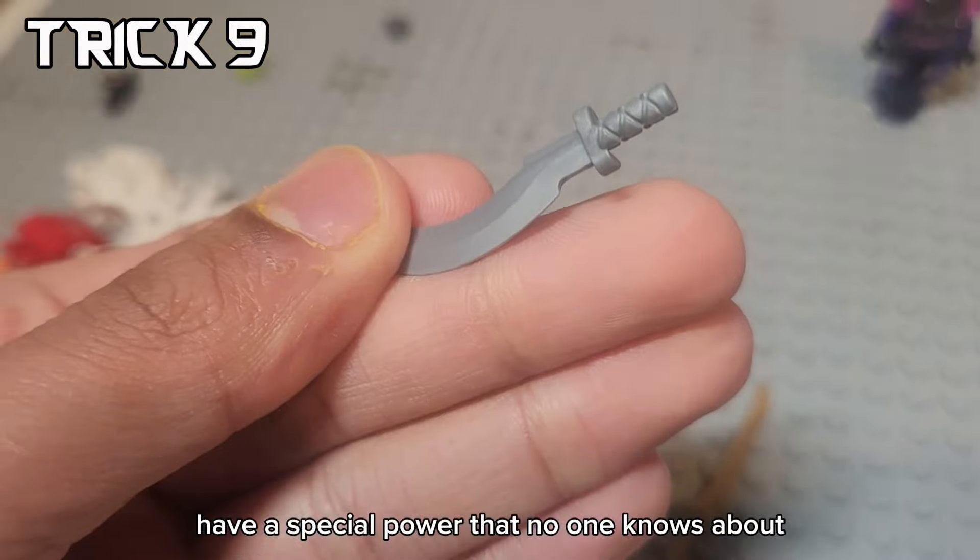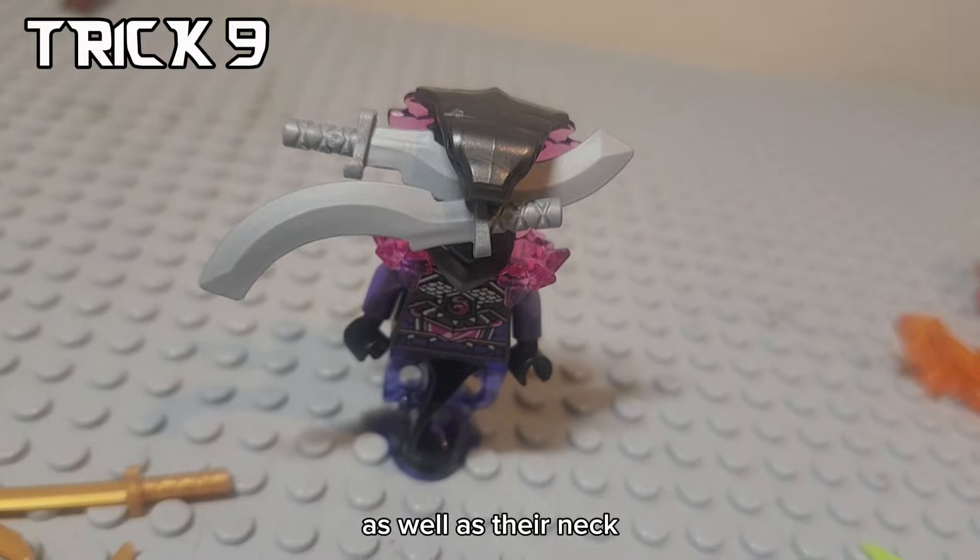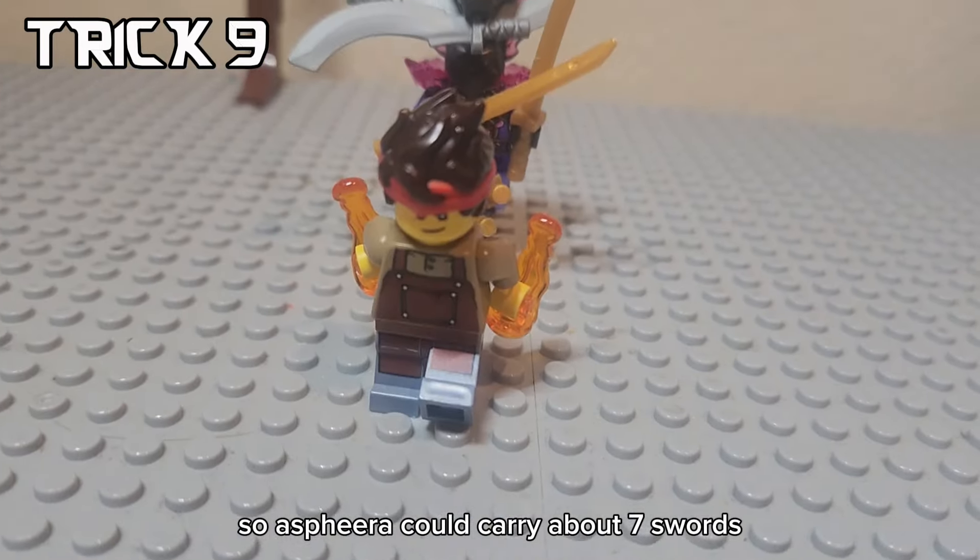Serpentine have a special power that no one knows about. You can actually put swords in their mouth as well as their neck. Asphera could carry about seven swords. Kai better get running.